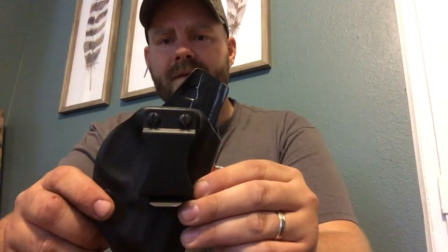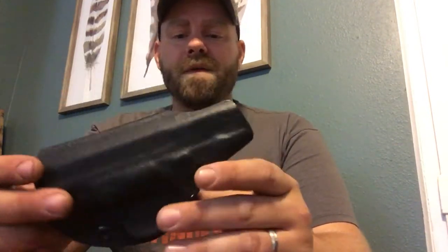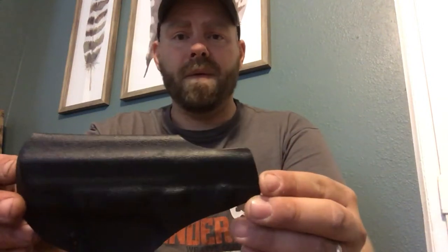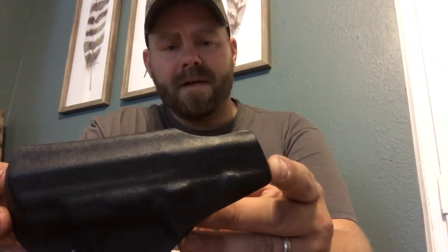That's what I'm hoping this little Kydex holster will do for me — be comfortable, small, and concealable. I believe it's got a 10-degree cant on there. This is a right-hand model, but he also makes left-hand models for the majority of name-brand gun makers.